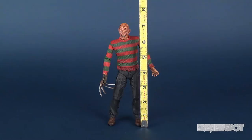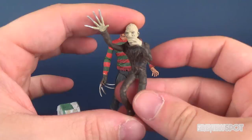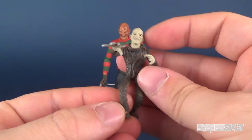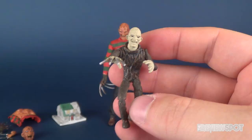Being an Ultimate Freddy, he comes with a ton of different accessories, one of which being the marionette version of himself. Even though it's small, it does have posability — you can rotate the arms, the head, the hands, nothing in the waist or anything like that. He does have a peg hole on the underside of his foot, but surprisingly enough he doesn't come with a display stand.